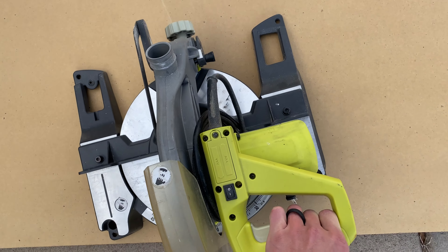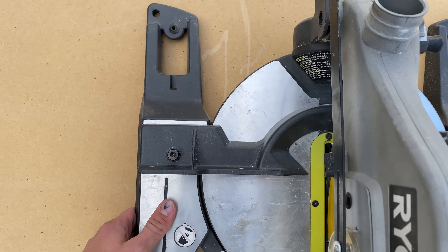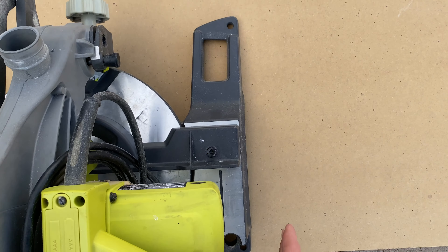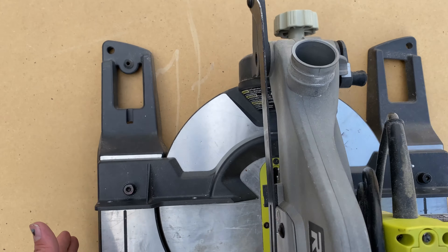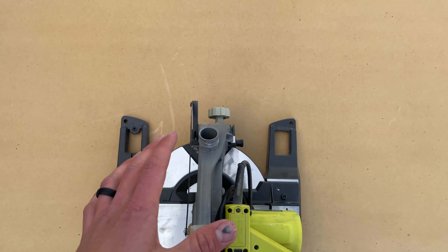Now that I got that cut, I'm going to go ahead and grab my chop saw and then I'm just going to mark out a square on one of the long sides so that it'll drop right in there. I'll give it a little bit of extra room on either side and then just as far back as I need to go, and then I'll just cut that square out.